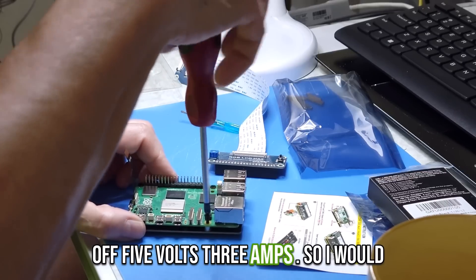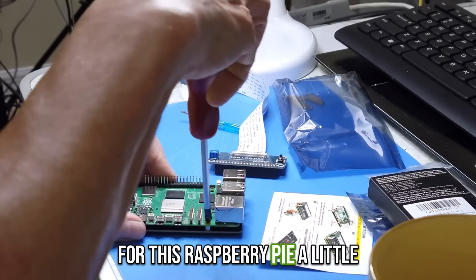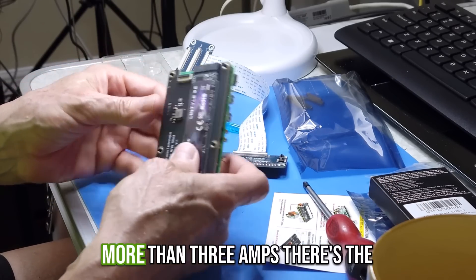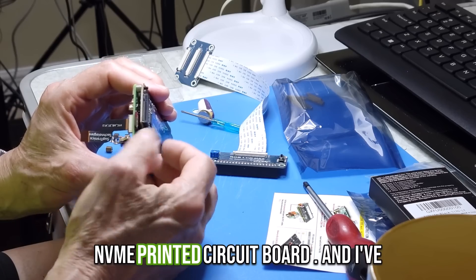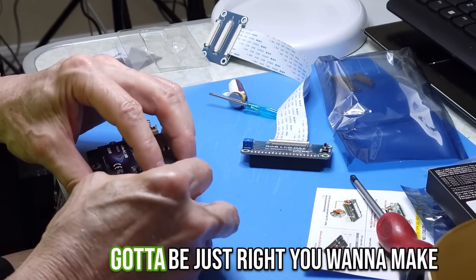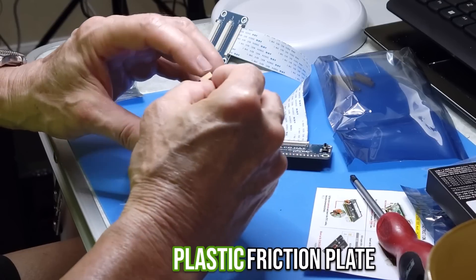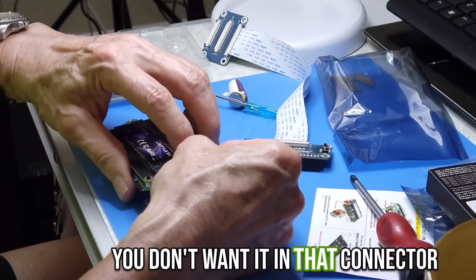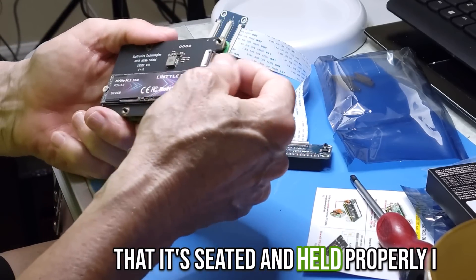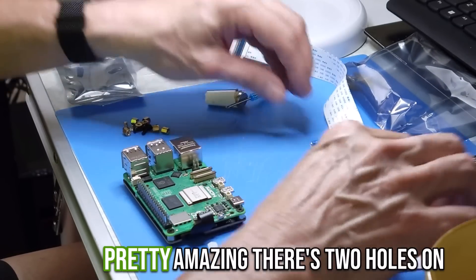This Raspberry Pi runs off 5 volts at 3 amps, so I'd recommend buying a USB-C power supply rated a little higher than 3 amps — if you add more features, you'll want that headroom. Here I'm flipping the flexible cable and getting it into the connector on the bottom of the NVMe PCB board. You want it to go in nice and firm, then tighten up the plastic friction plate. I'm tugging on the cable to confirm it's seated and held properly.